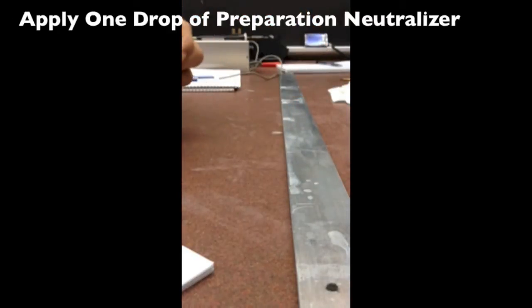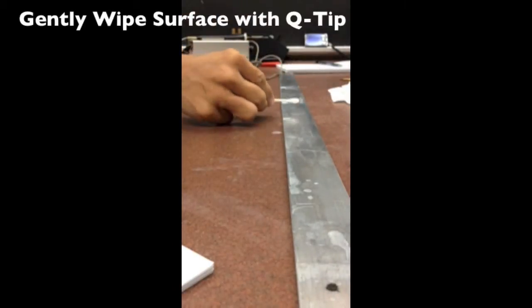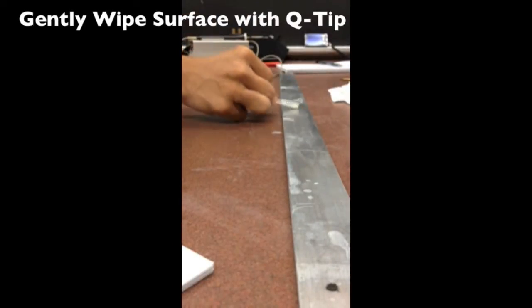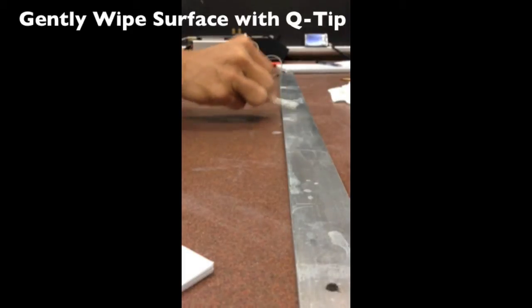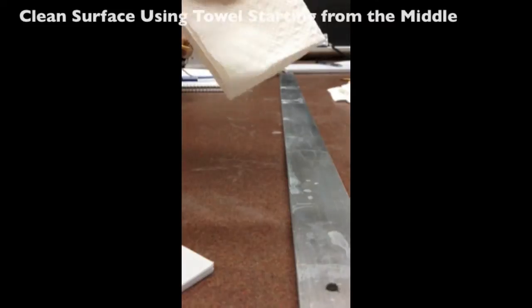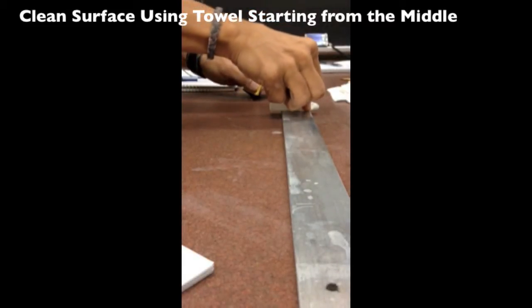Apply one drop of Preparation Neutralizer. Gently wipe the surface with the recently applied neutralizer using a Q-tip. Clean the surface using a paper towel, starting from the middle and moving outward.